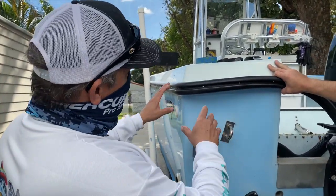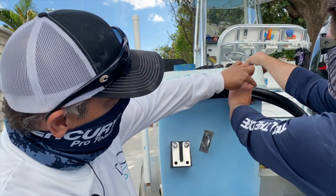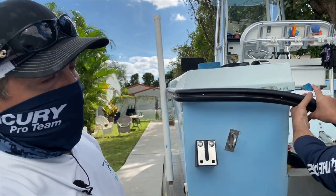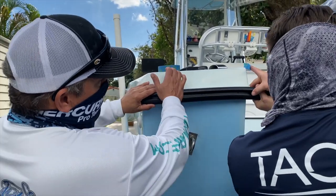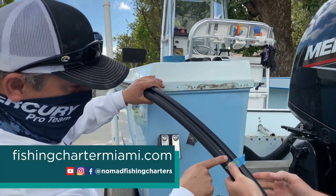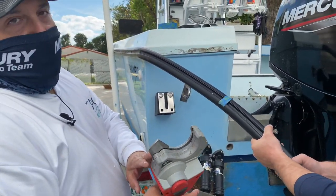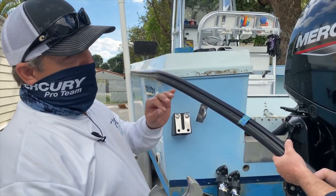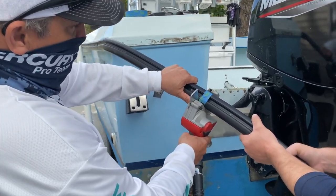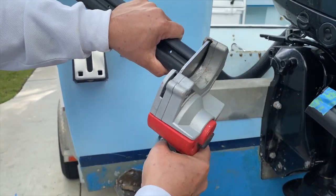Now that we've reached the end of the port side installation, we're going to make our cut. Using a piece of painter's tape or masking tape, we're going to mark the exact spot where we need to cut. After measuring twice, we're going to cut once using this PVC cutting tool. If you don't have a power tool like this, you can use any hand tool — anything that works for woodworking will work on this. The most important thing is to make sure the tool is sharp to get a nice clean cut.